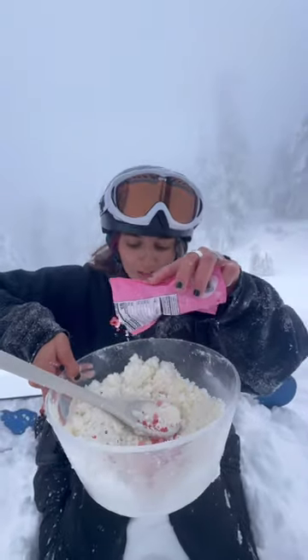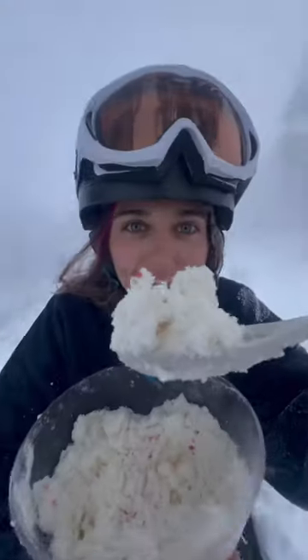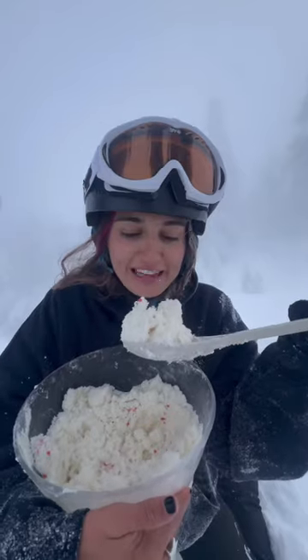Okay, last step is sprinkles. That actually looks so good. Now you can see the vanilla flakes. Or maybe that's dirt.